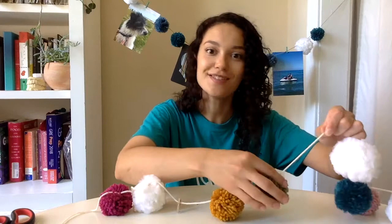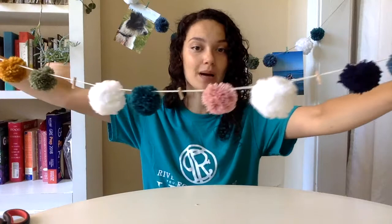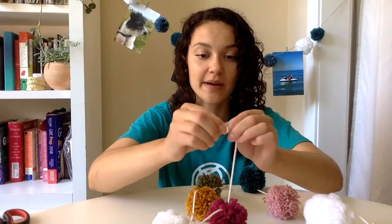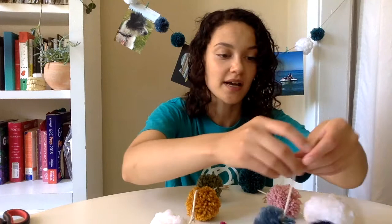It's worked out for my garland that I have two pom-poms, a clip, two pom-poms, a clip, two pom-poms, a clip, and then again two pom-poms, a clip. So now that we have everything in place I'm gonna go ahead and loop off the ends so that I can hang them on a nail. Basically just make a knot with a loop at the end on each side so that it's ready to be hung up.